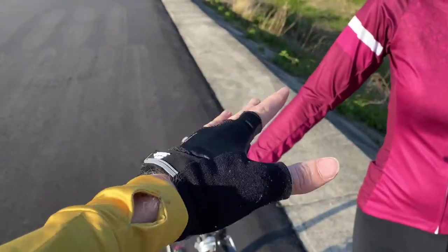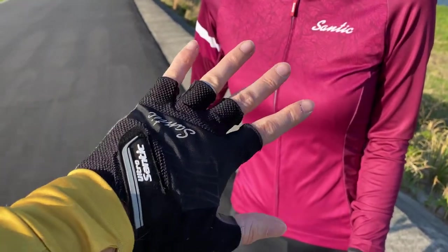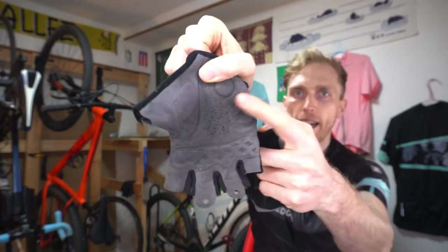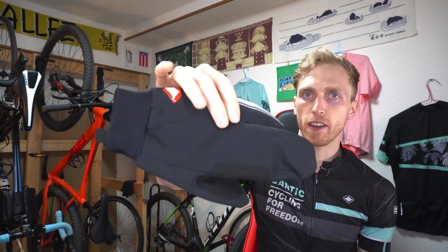The next essential item is protecting your hands. If you're gripping the handlebars for a long time, or if you accidentally crash and touch the ground, you want something protecting your hands — it's extremely important. In the summer, I recommend going with a short finger style glove, which has padding on the inside to protect your hands on longer rides. You can also get full finger summer gloves. Once we get to colder weather, there are full finger winter gloves. And for the really cold days, I recommend the lobster style gloves, which group your fingers together to help keep them nice and warm.